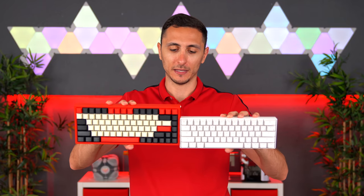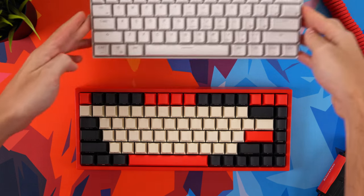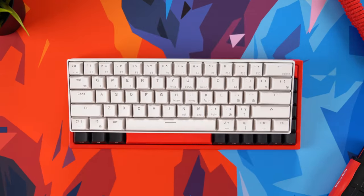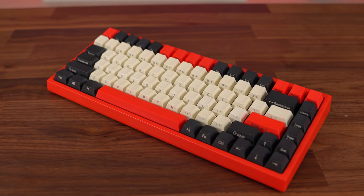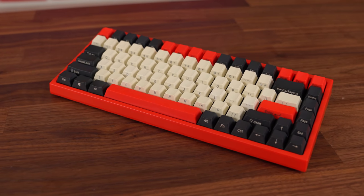Speaking of size, here is the RK61, which I reviewed on the channel — it's a 60% keyboard — and here we have the SP84. When you look at them side by side, there isn't a huge difference between the two. You essentially get an extra row up top for the function keys and an extra column on the right for the navigation keys. Personally, I wouldn't mind getting something slightly bigger like the SP84 if it meant I get dedicated arrow and navigation keys, which I use a lot.